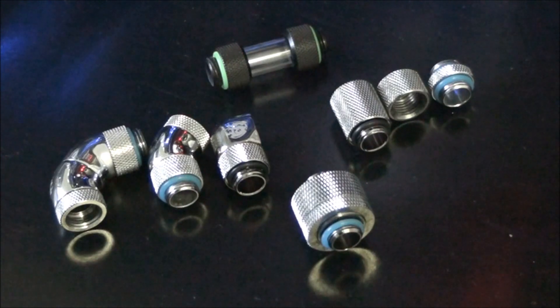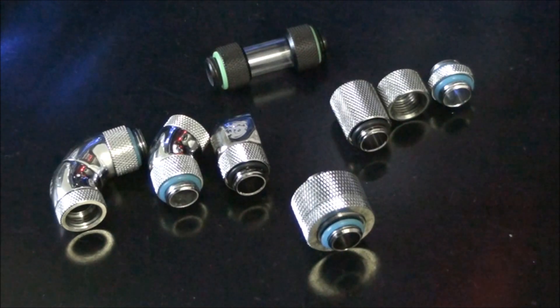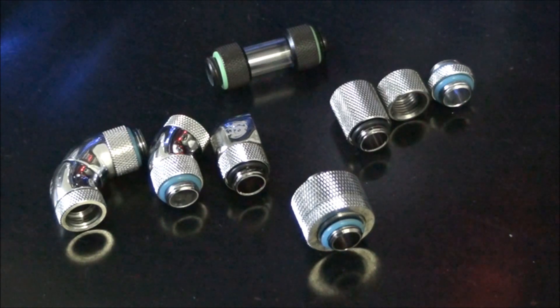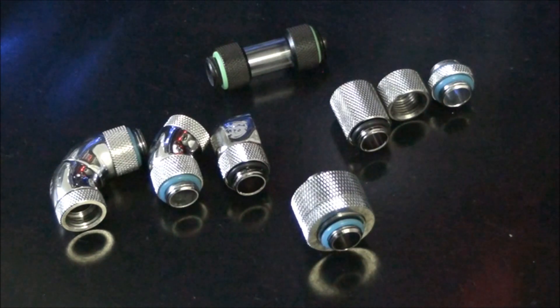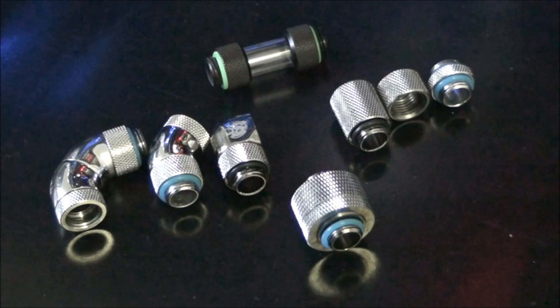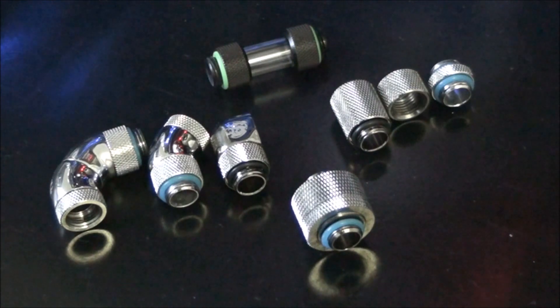The reason Bits Power stands out is they have the largest range. They have all different colors — fittings for basically everything. What you see here is only a fraction of the fittings they actually sell, and it's only two colors. They sell shining silver, true silver, gold, red, black, and black sparkle fittings. I like the black sparkle fittings the most. I just wanted to show you the fittings that from my experience are the most important in a water cooled system.